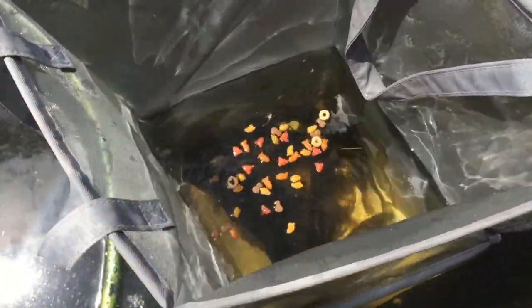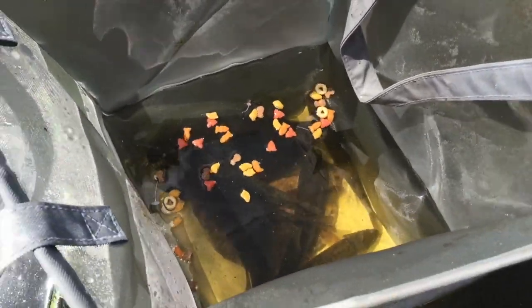We'll even give them some food — it'll get waterlogged and sink down and they'll eat it. Then we'll just collapse that down.